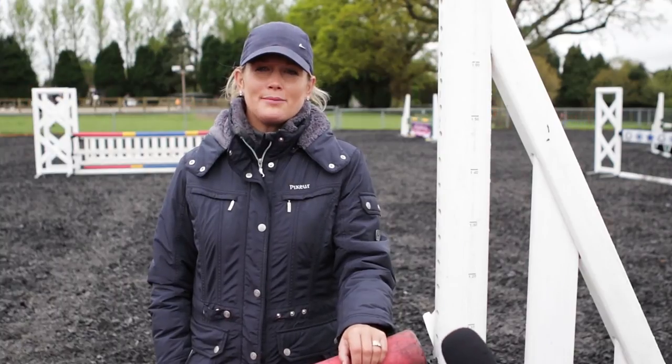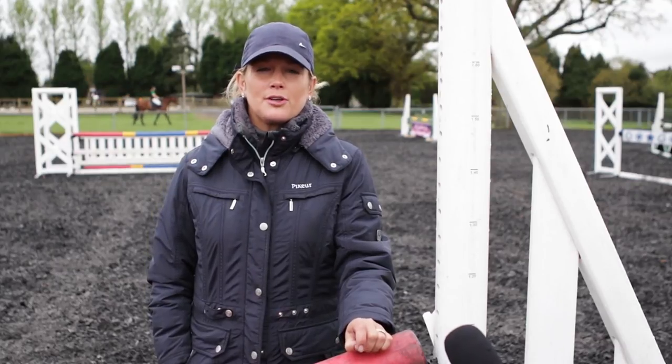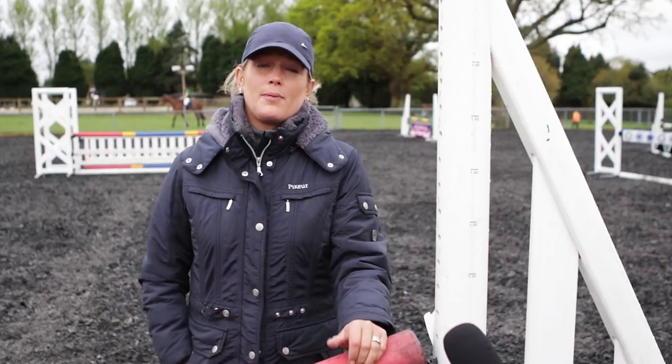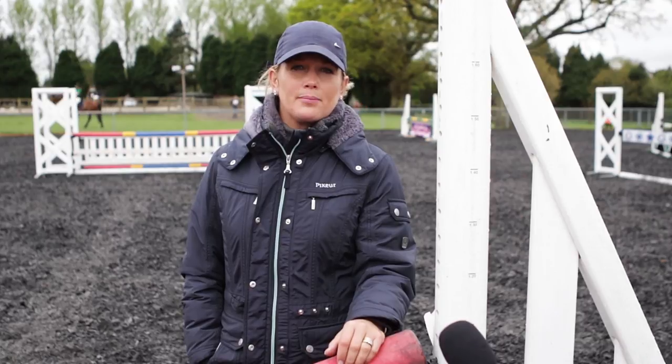Hello, my name is Laura Rennick, I'm a show jumper. I'm here today to help a little bit with people who struggle with balance and turning their horses, with a small exercise that I do at home with a lot of my young ones and also with pupils who come to me for help and training.